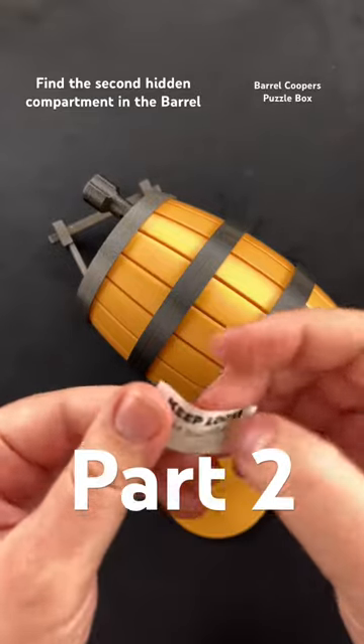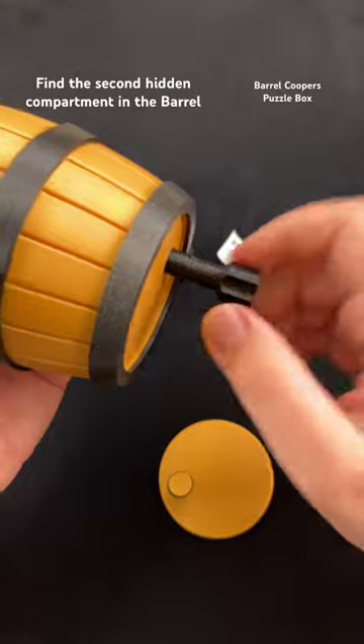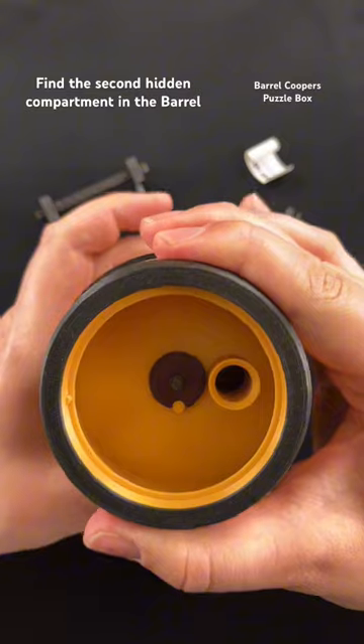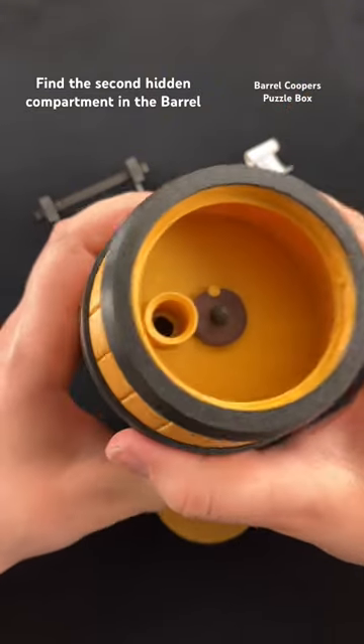Let's find the second secret hidden compartment in the Barrel Cooper Sequential Discovery Puzzle Box. We can pull the screwdriver out and get this screw to come out the bottom of the puzzle. Pull it up and then we're going to slide it alongside again until it clicks into place.